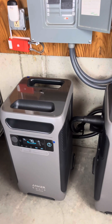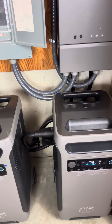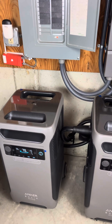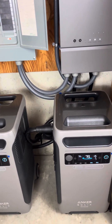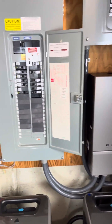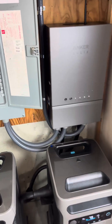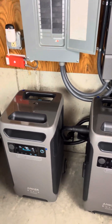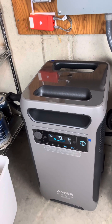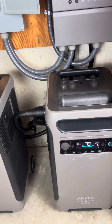The other nice thing is I'll be able to start the generator, charge up these units, and then when we go to bed, shut the generator off — and we'll just be able to sit on power from these guys all night long. I am going to add some solar to it, nothing huge, just probably four panels for each unit, and they do allow you to put solar directly into them. There are a ton of videos out there about that. I just kicked the power back on, and you're going to start seeing the power draw on these units go down as the house line picks up and starts giving power back to the units.